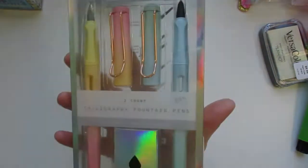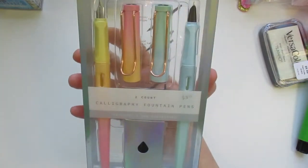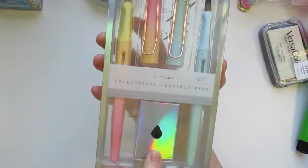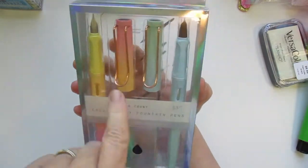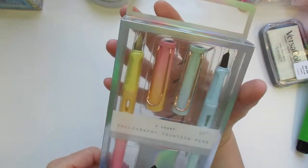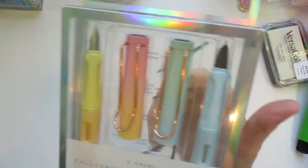Something else at Five Below I found are these calligraphy fountain pens. Here's the refills, the refilling inks, the caps, and then you get two gorgeous pens. They were only $3.25 — not $5. So I thought I'm going to try those.